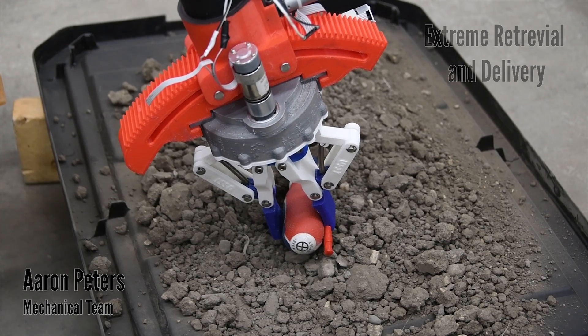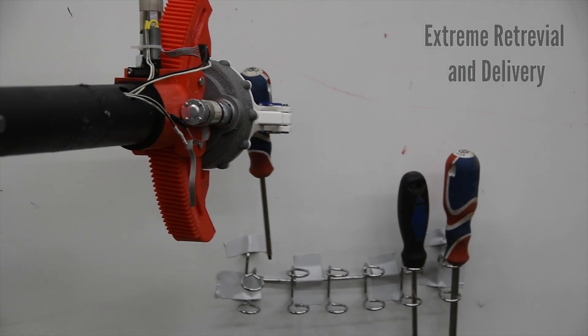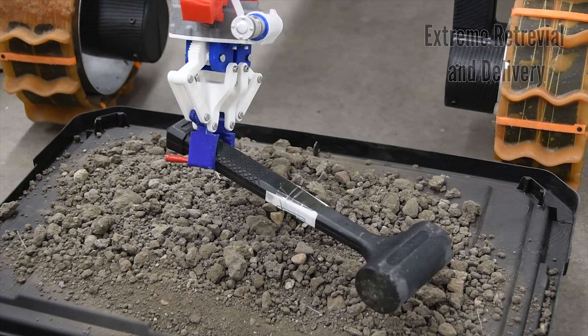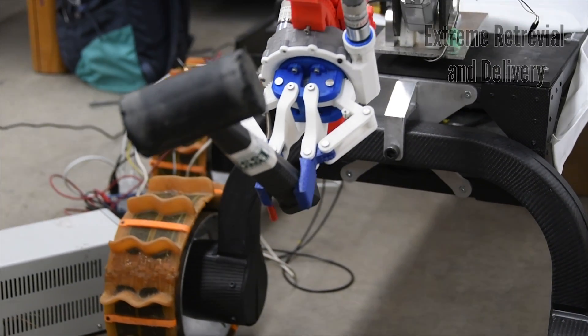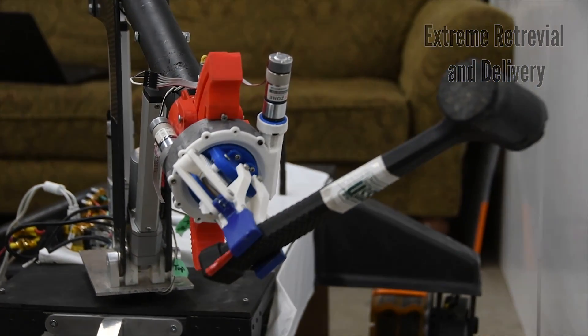This year's arm and end effector design is capable of efficiently retrieving, manipulating, and storing a variety of objects up to 5kg. The rover's suspension is capable of traversing difficult terrain including rocks, boulders, as well as the soft sands common in Utah. The continuous rotation of the end effector will play a key role in the extreme retrieval and recovery task, allowing us to carefully position objects at the end of the arm.